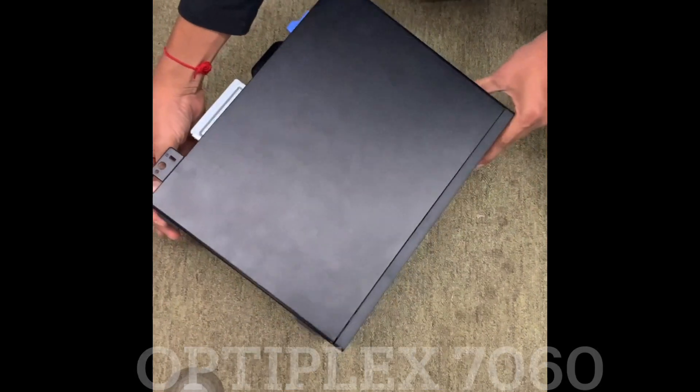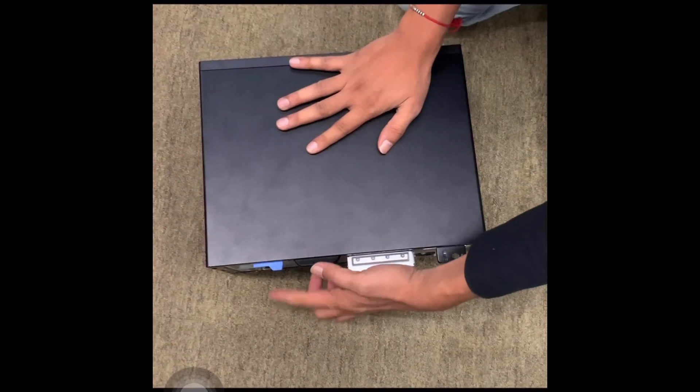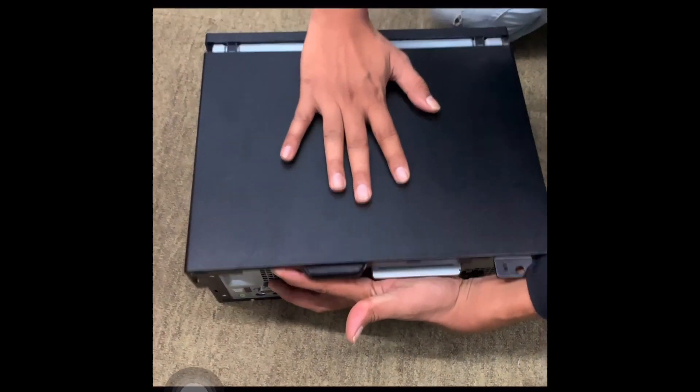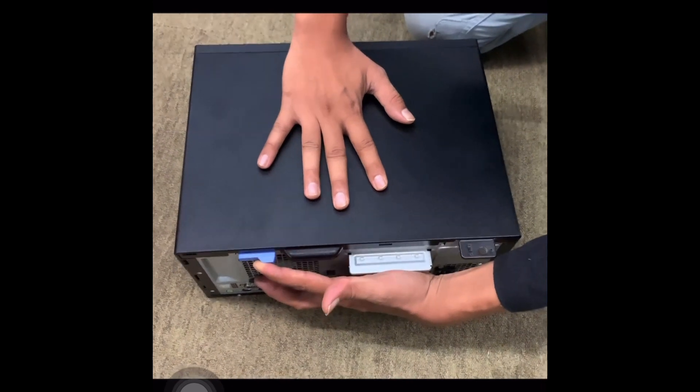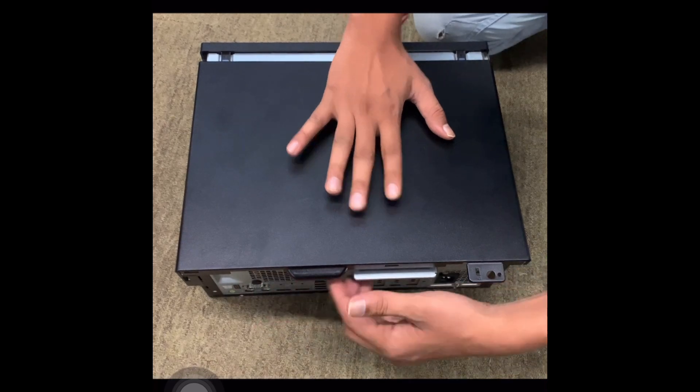There is no screw in the system — it's on a plastic lock which you need to pull down and slide. Slide the door. Let me repeat again: pull it down and slide the bar.